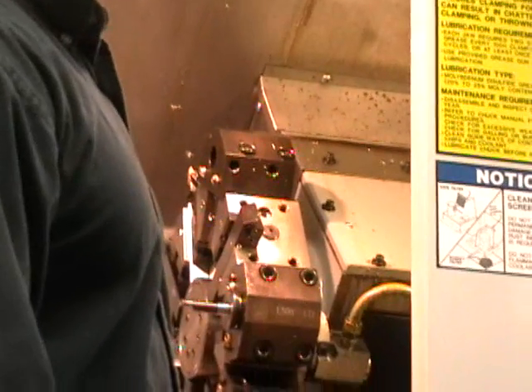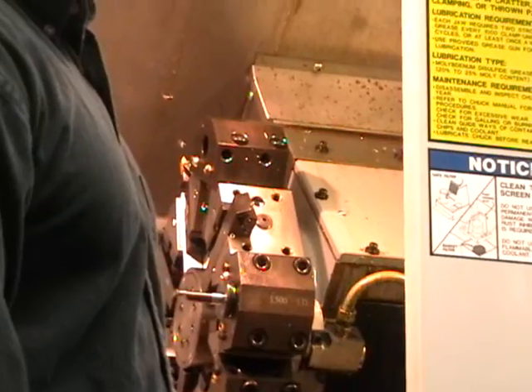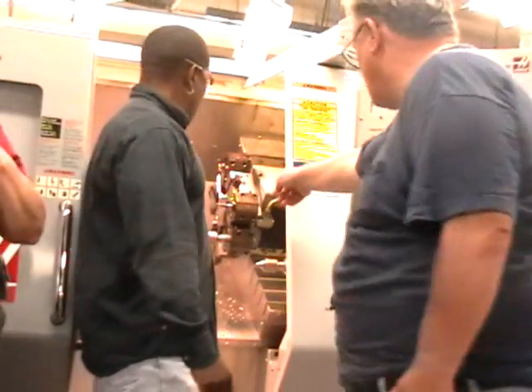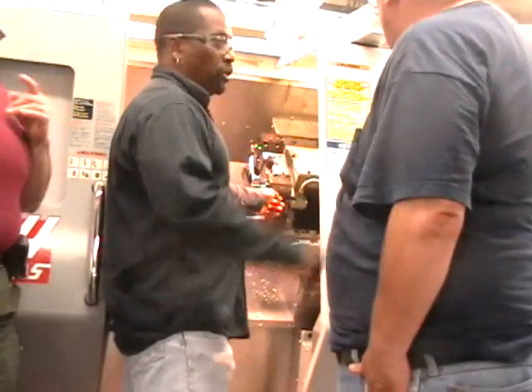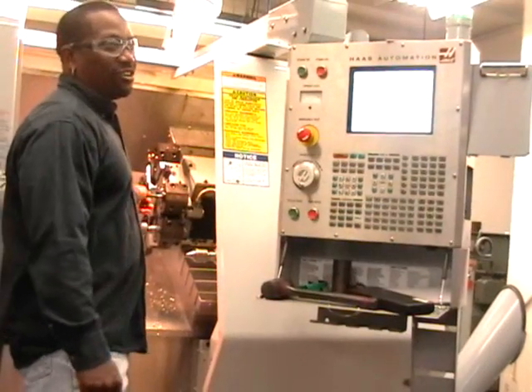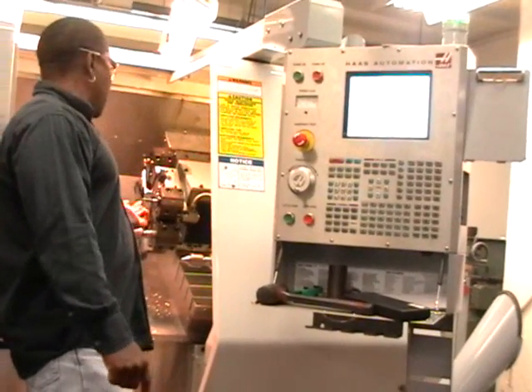Can a boring bar be classified as one of those? No, you don't center that. So you can put the boring bar, but you cannot use the F2 because that's not the center. Because you're cutting off the edge.